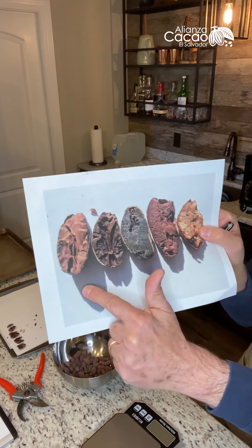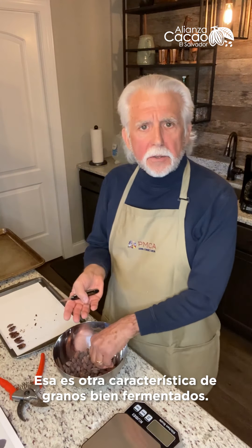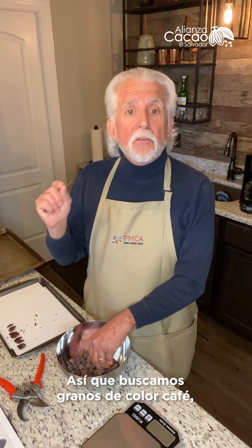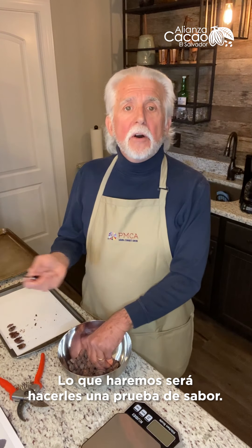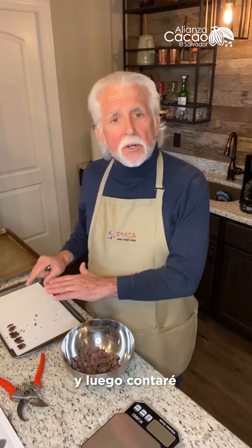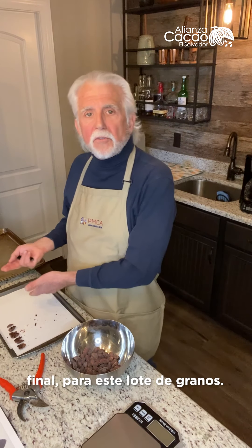An over-fermented bean can have that fissuring as well, but an over-fermented bean will usually be almost black. So you're looking for brown beans — if you see a lot of black beans, that's of concern. We're going to taste them as well, and that's the final test, which we'll do by roasting later. I'm going to count the number of purple beans, the number of infested beans, the number of moldy beans, and make a tally. I'll use that tally to get a final fermentation index for this lot of beans.